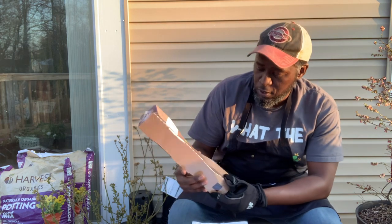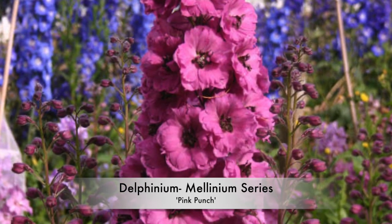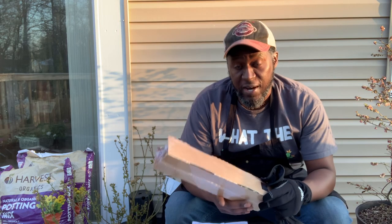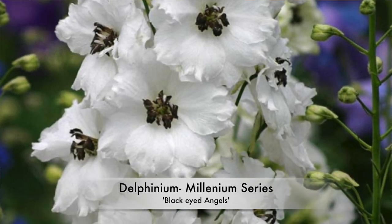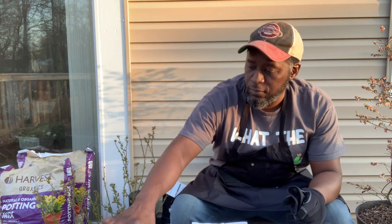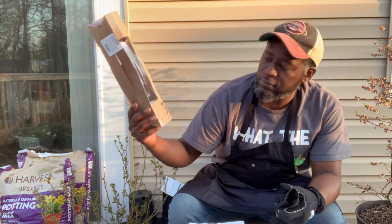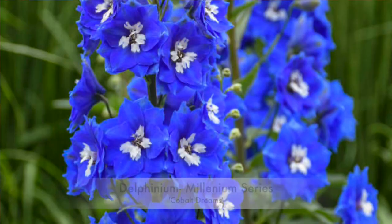The flowers I intend potting up today are in their interim home before being planted out into the landscape. The delphiniums I have today are: Pink Punch, which gets to be between three and five feet tall — it's a magenta pink. Then I've got Black Eyed Angels, which is a white flower with black eyes and golden stamens, really pretty, also three to five feet tall. These are little plugs, by the way. The next one is called Cobalt Dreams, which gets to be between four and six feet tall.